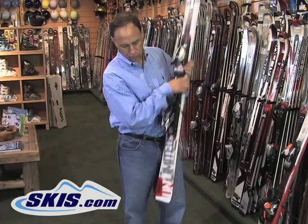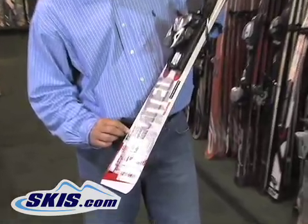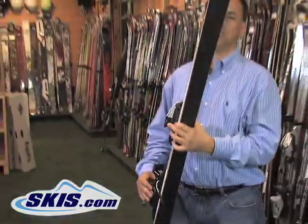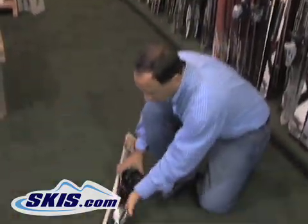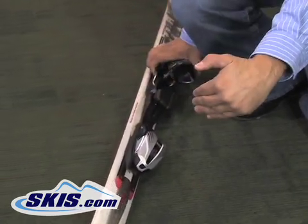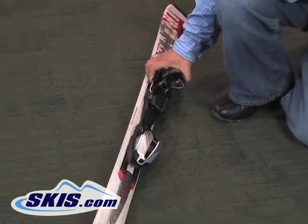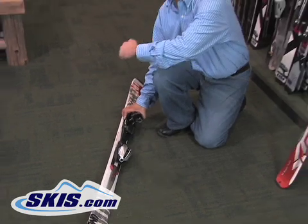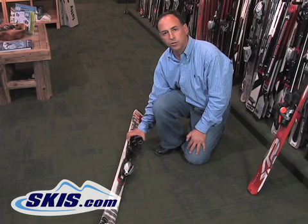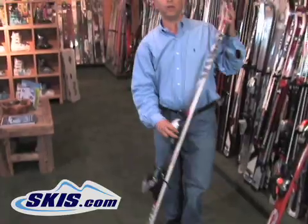The second number to notice on the ski is what's called a turning radius. Most skis have that printed on them as well. This ski has a 14.5 meter turning radius. What that means is that when you take a shaped ski, put it on its edge, and apply your weight, it creates an arc that naturally wants to turn. So the turning radius of 14.5 meters means that in its natural state this ski will turn and make a circle that is 14.5 meters in radius — giving you an idea of how quick the turn is.